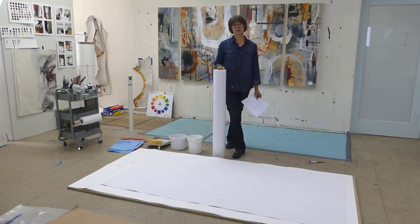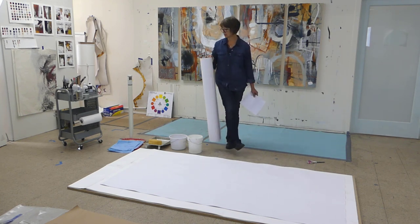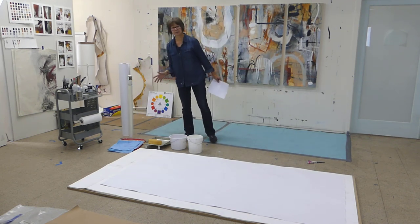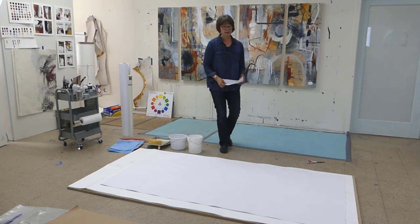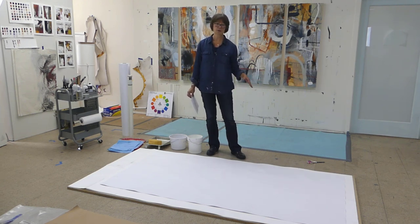If you were to gesso this, you could also work with it in cold wax medium and oil. But for now what I have here is an acrylic-based painting. It's rippled, and I wanted to show you the steps and the process of how I go about flattening this. It is a process, and this is large scale — but it works for any size rippled paper.